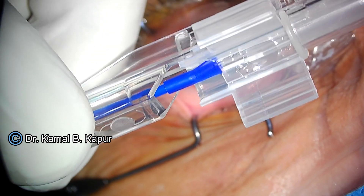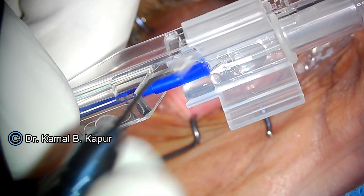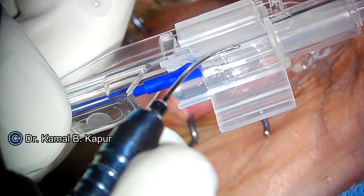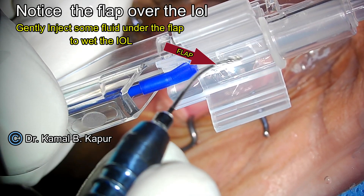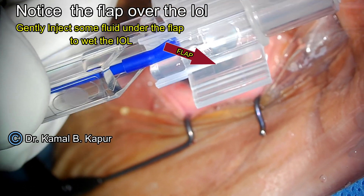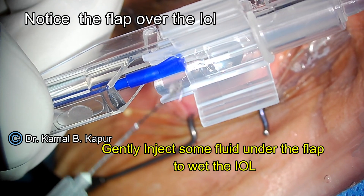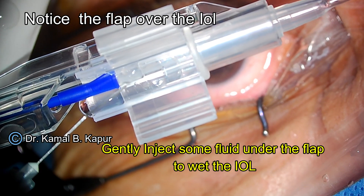Never remove this cover, because we may be in the habit of removing flap covers from some other pre-loaded lenses available in the market. The four-haptic IOL is covered with a flap on top, which ensures that the lens does not move around.